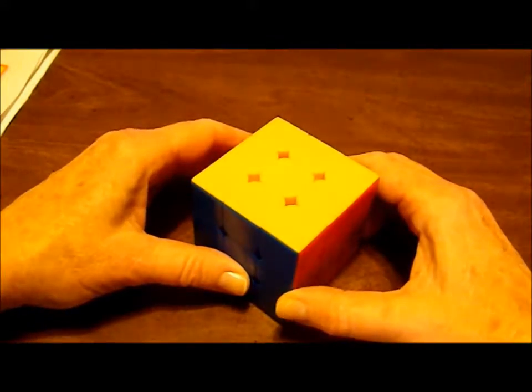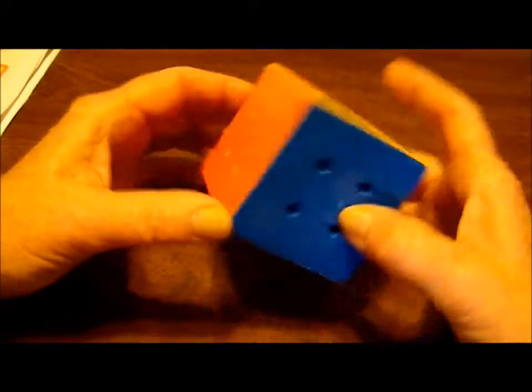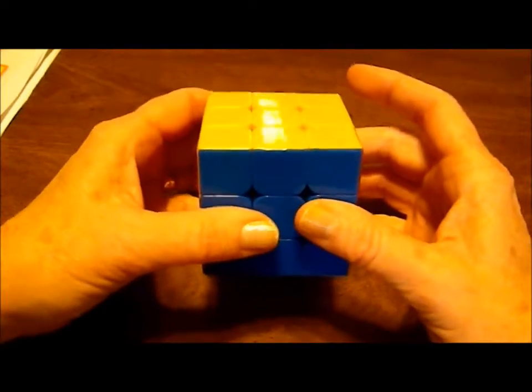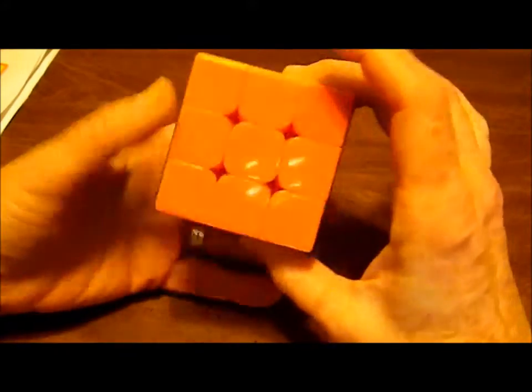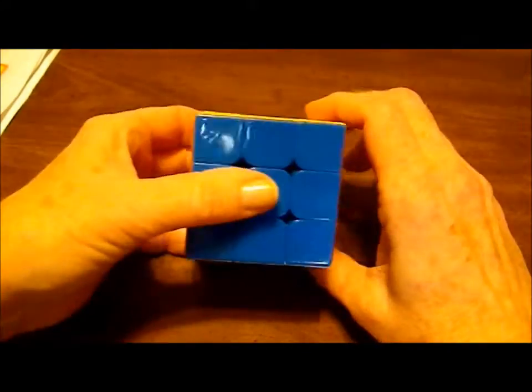Today just for fun I'm going to show you how to make a checkerboard pattern out of your Rubik's cube. You've solved the cube, now you're going to do one more thing. It doesn't really matter which way you position it. I'm going to put the blue side first and in front.